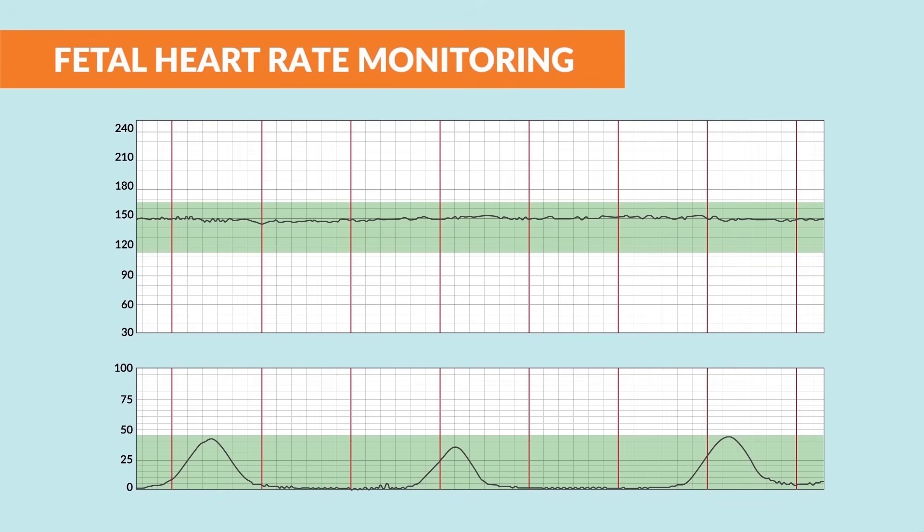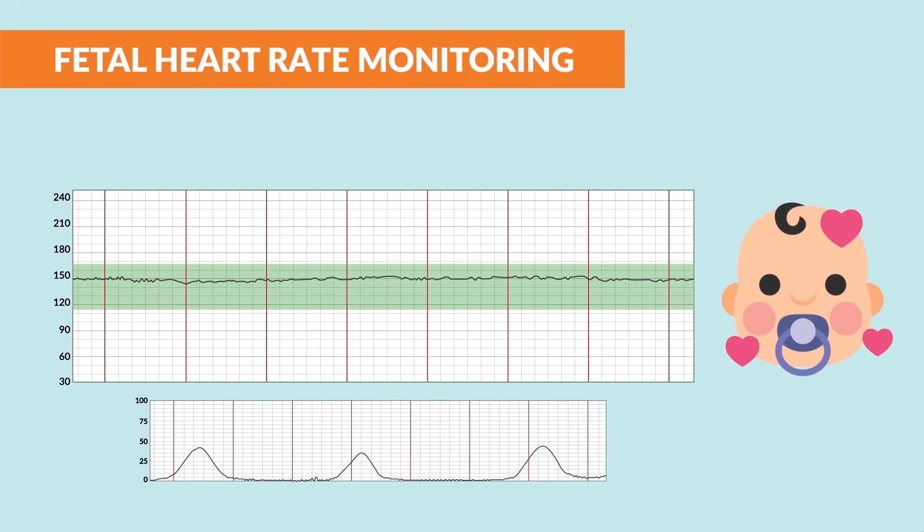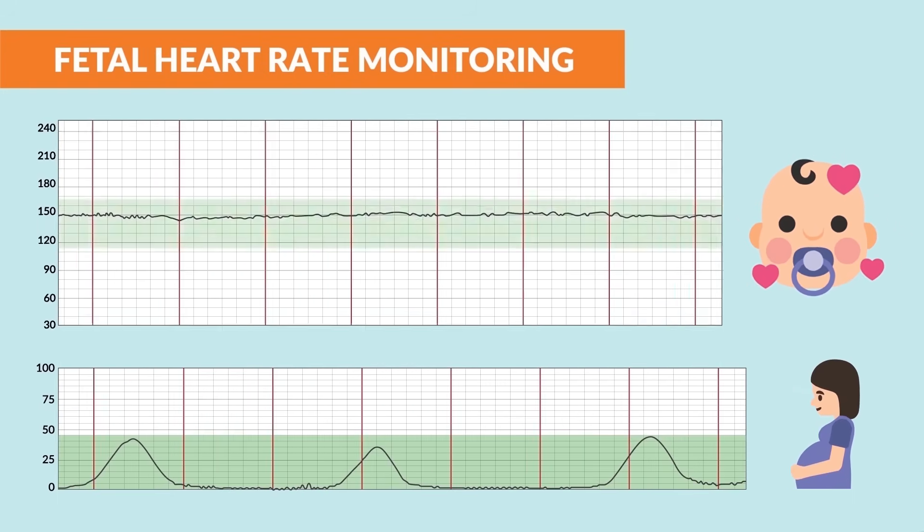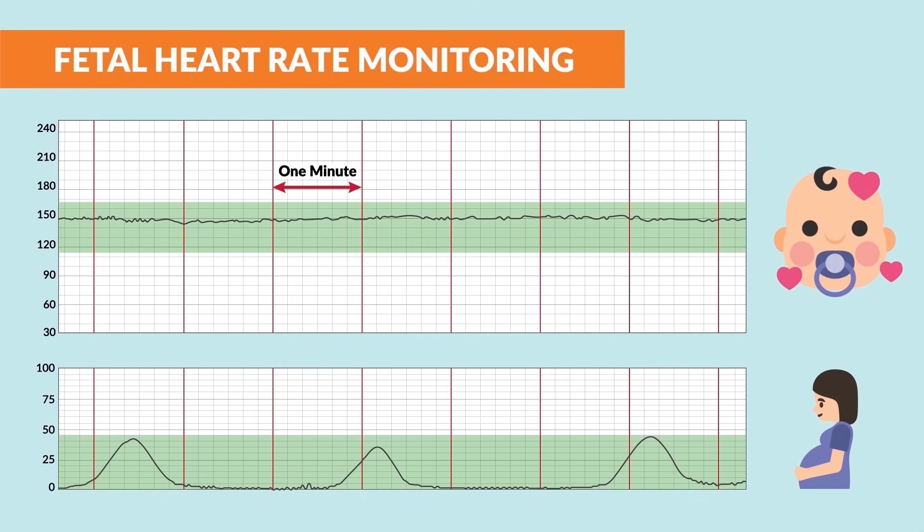There are two strips here showing squiggly lines similar to an EKG. The fetal heart rate is on top, which we always assess first, and the mother's contractions are on the bottom. Those double red lines represent one minute in time.